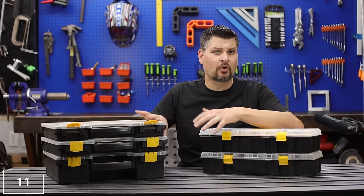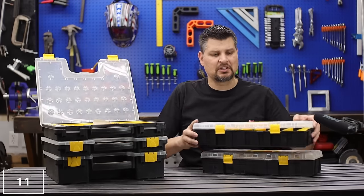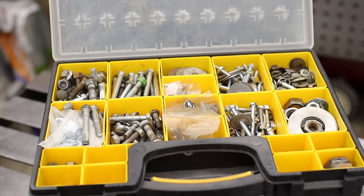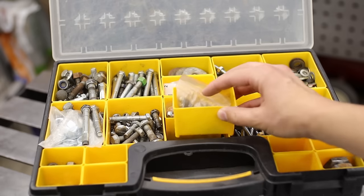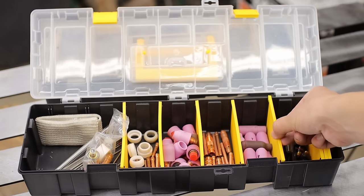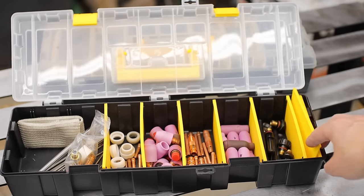I've got three of the big organizers and two of the smaller ones and they really are great just for holding all those little nuts and bolts and odds and ends that you forget about and then go to the store and buy anyway. I like that on the bigger one you can take out the little buckets and move them around, and on the smaller one the dividers you can take out and make those as big or small as you want.